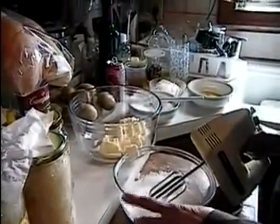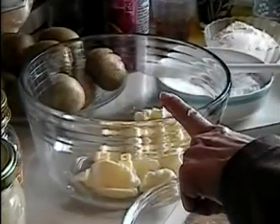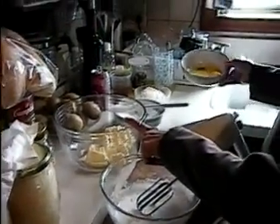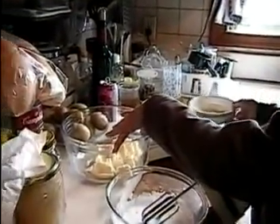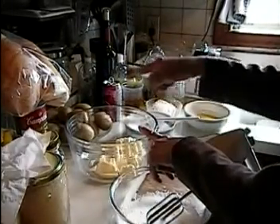What we use is 18 deka butter — one deka is 10 grams. So with the 18 deka butter, we put three egg yolks and three deka icing sugar, and you cream it. First you cream the butter a little bit, then add the egg yolk and icing sugar and cream it together.